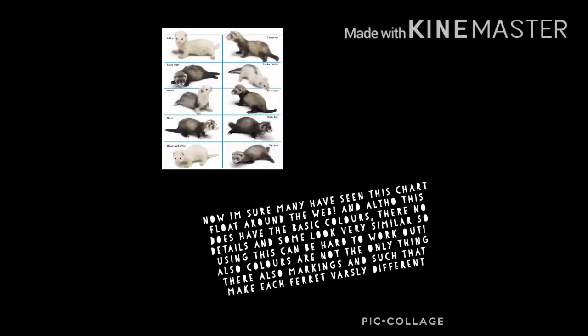Now I'm sure many have seen this chart float around the web, and although this does have the basic colours, there's no details and some look very similar, so using this can be hard to work out. Also, colouring is not the only thing.